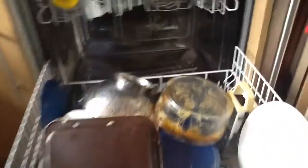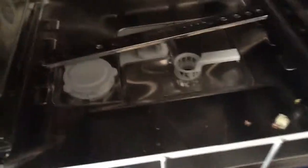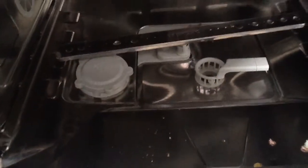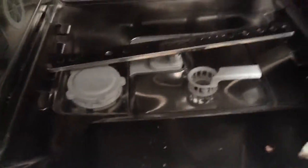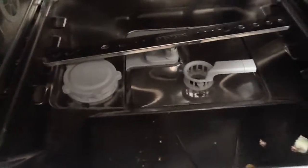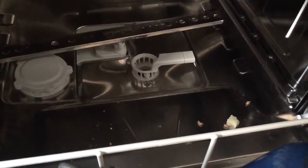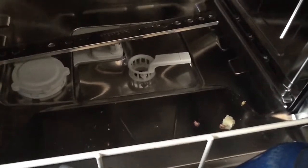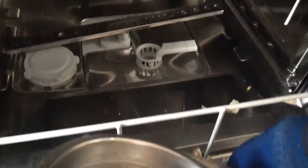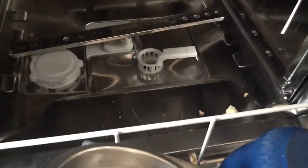I'll also take the time now to show you where the salt is dispensed, which is down at the bottom — the circular contraption on the left-hand side. That is where you put your dishwasher salt to help soften the water and make the detergent work better. Next to that is Miele's three-layer filter system, which helps keep anything from getting down into the pump, meaning it is less likely to get damaged or broken — fewer repair bills, and it really does make the dishwasher last longer and shows how well it was built.